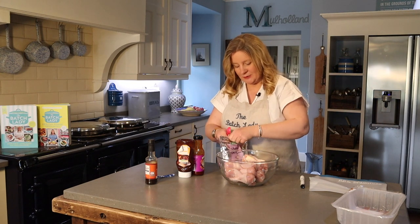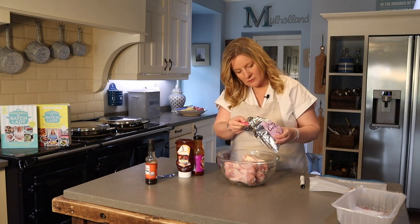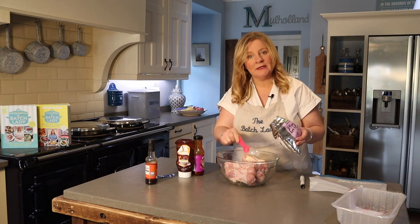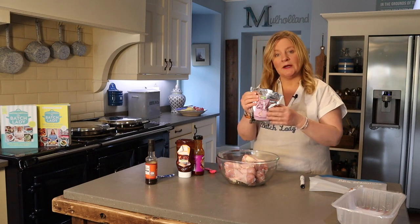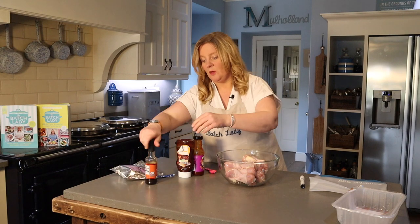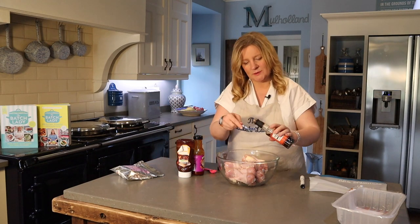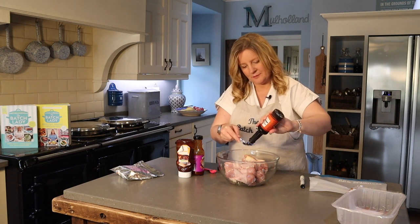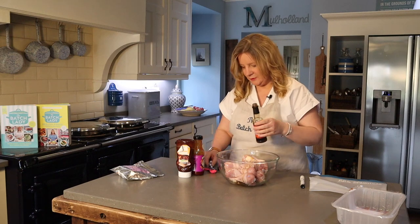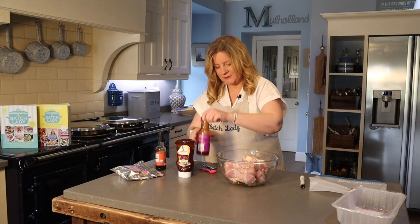Next you want to add two teaspoons of chopped garlic — if you're not using ready frozen chopped garlic, it's two cloves crushed. Then one tablespoon of Worcestershire sauce, which I think is always hard to say. Pour it across, and then you want one whole cup of barbecue sauce.